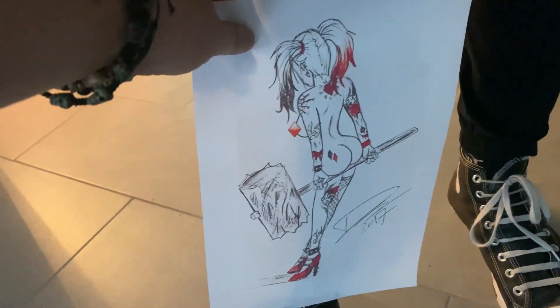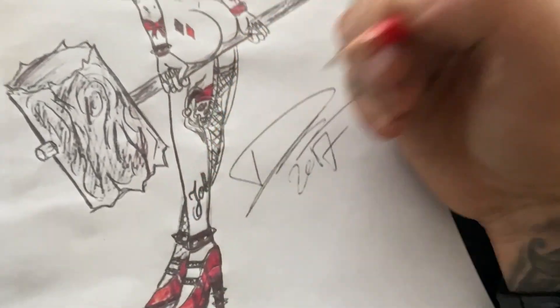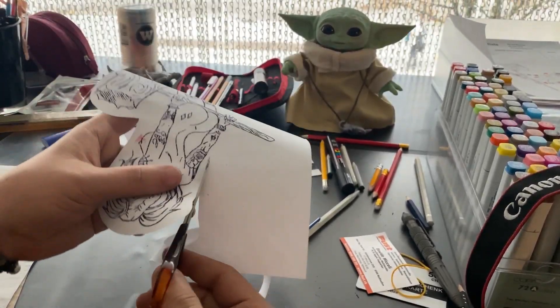Now let's make the stencil. I use a normal pencil for this and then cut it out carefully.